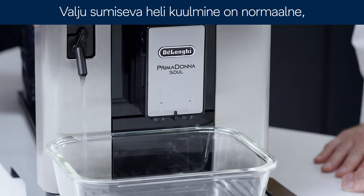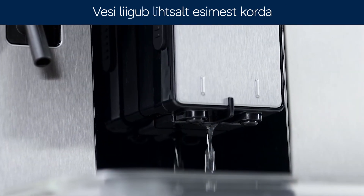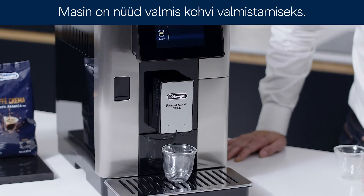It's normal to hear a loud buzzing noise when you first deliver water. This is just water going through the internal circuit for the first time. The machine is now ready to prepare making coffees.